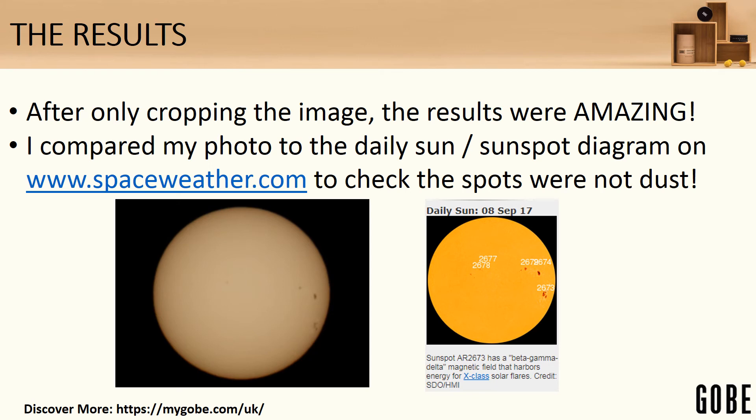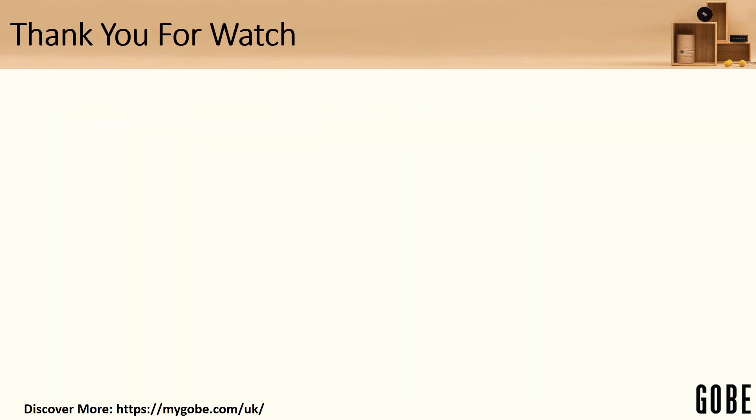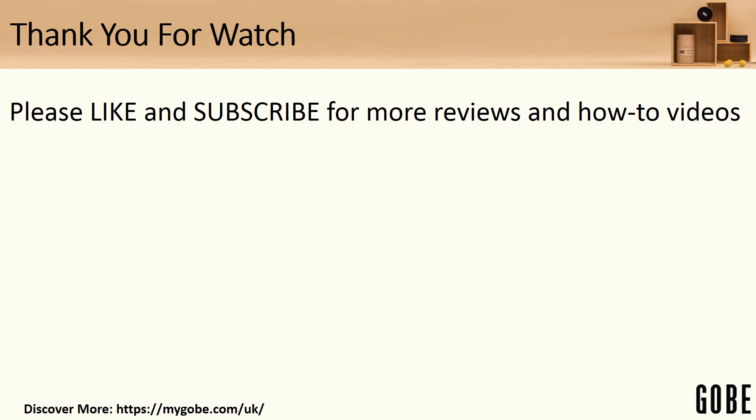All of that was thanks to my Gobi ND1000 filter, and I will be doing that again. I'll probably be trying the moon as well. Thank you for watching — don't forget to like and subscribe, as I'll be uploading more reviews of different tech products, possibly some more Gobi filters, and certainly some more how-to videos. Thank you.